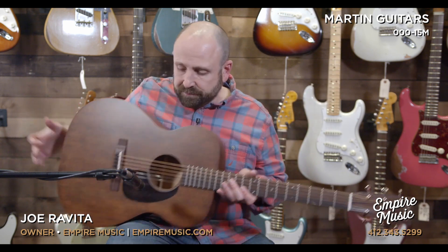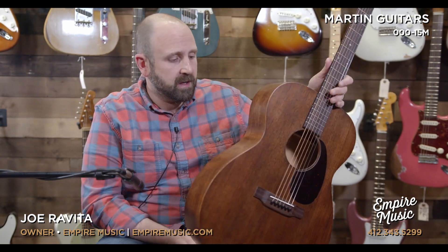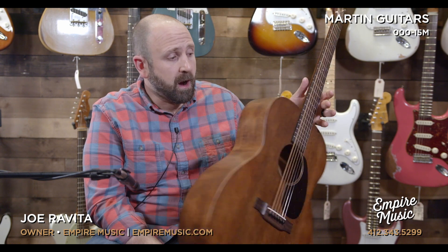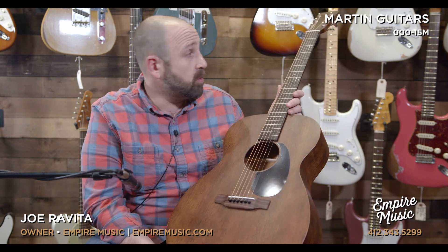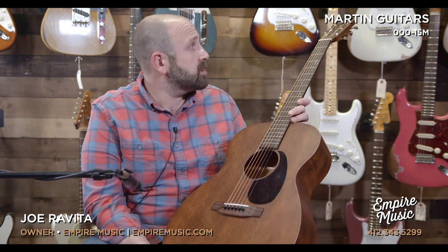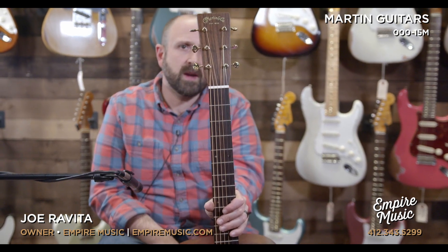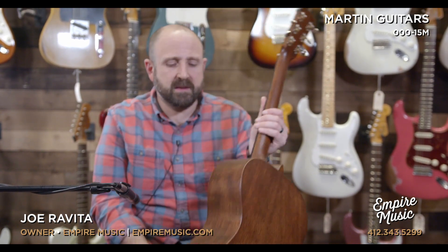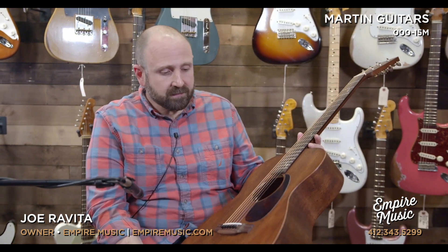Let's talk about this specific instrument. The first thing you notice is the satin finish, which is really beautiful — it gives it a very earthy, organic look. It's all solid mahogany: mahogany top, back and sides, mahogany neck, rosewood fretboard, rosewood bridge, small diamond inlays. It's a really pretty instrument. Rosewood headstock overlay, and we've got some really great Grover vintage-style tuners on the back. This is a really classic-looking guitar — it reminds me of something, it just feels old and like it has a lot of soul as soon as you touch it.